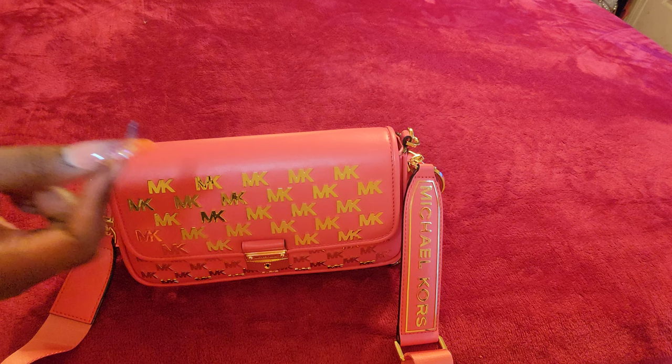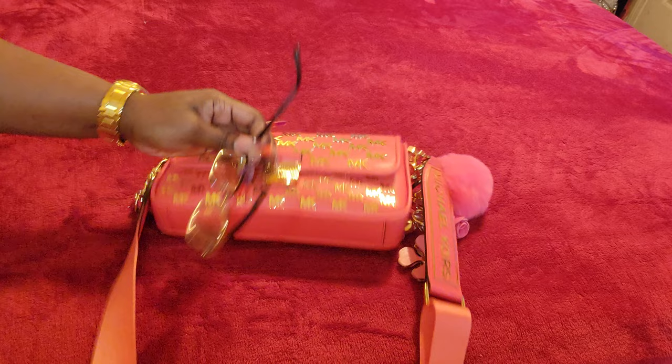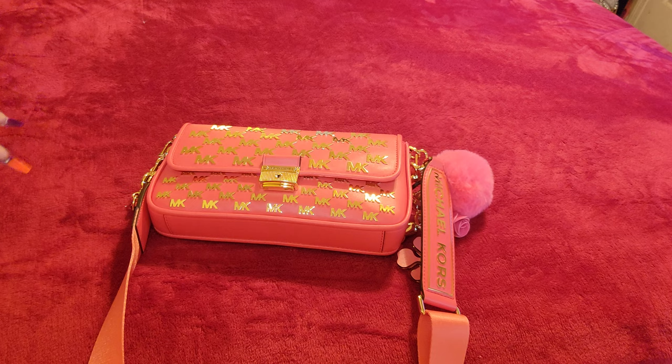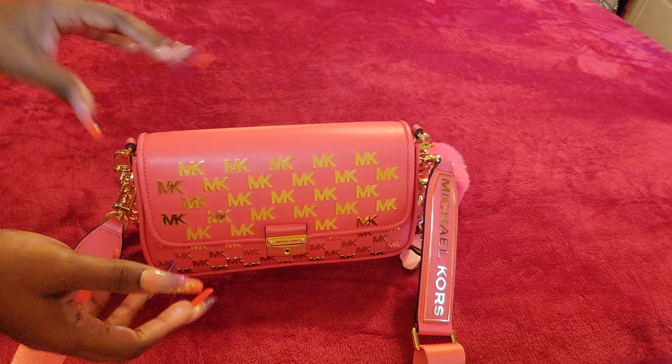All the Michael Kors purchases were bags from his summer and spring collection, and he had a big sale going for most of his summer and spring bags now that we're going into fall and winter. You will catch these sales at great prices because they're trying to get rid of those colors they have for spring and summer.